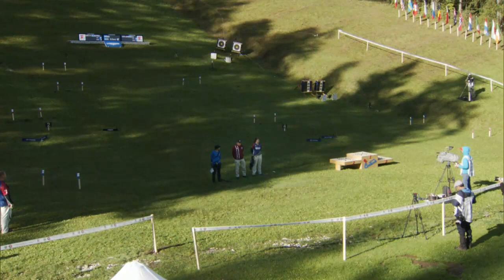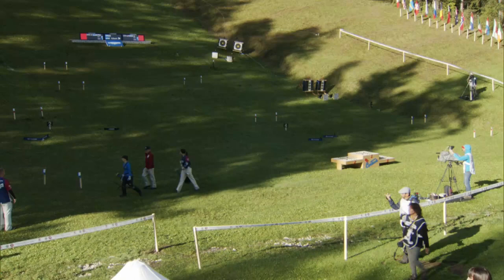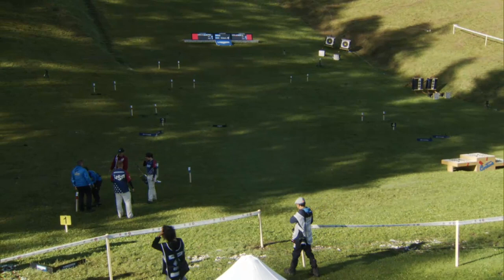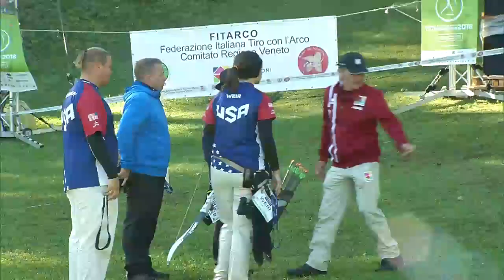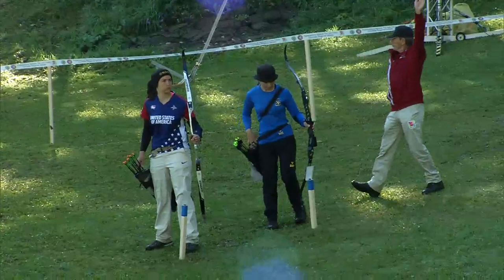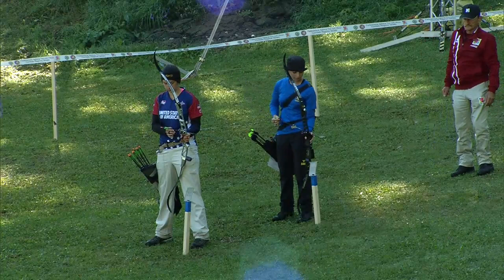We have a lot of fans already in the stands this morning. For those that watched the session last evening, we have first up the Cross Hill target. The top-ranked archer will shoot first, and then after that it will be based on the archer that is trailing the match.